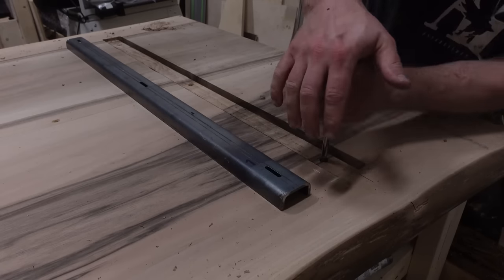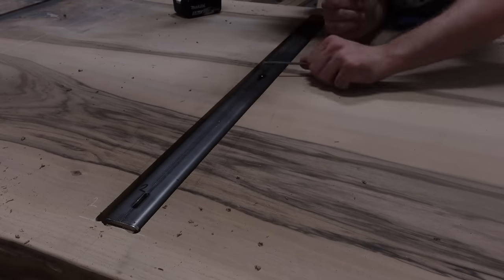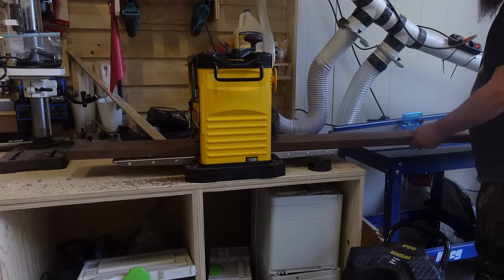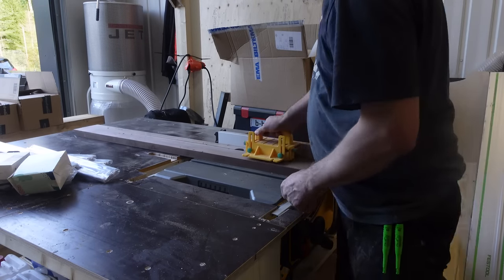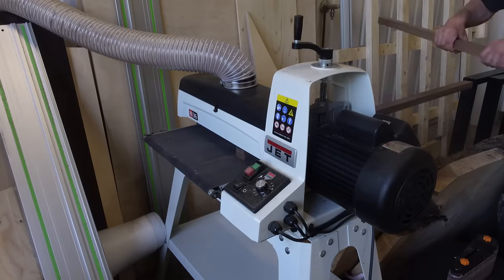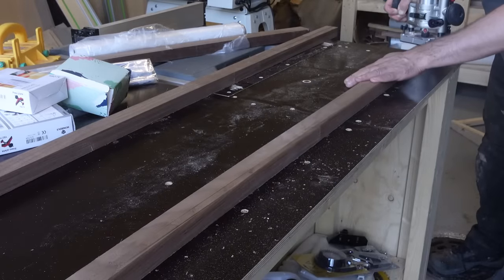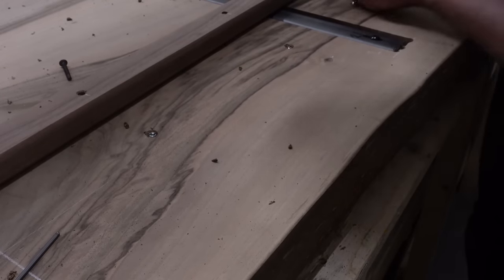I've seen some debate on whether C-channels actually help or not — I have no way of knowing, but I don't think they will hurt, so I decided to add three to the bottom. Hopefully they'll play some part in keeping the table flat for years to come. When flattening the table I had to remove more material than I wanted and was left with about 5 centimeters (2 inches) of thickness. I still decided to add extra support pieces to the bottom just in case, so it won't bend under any weight.